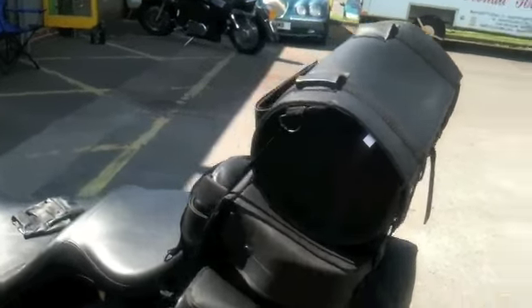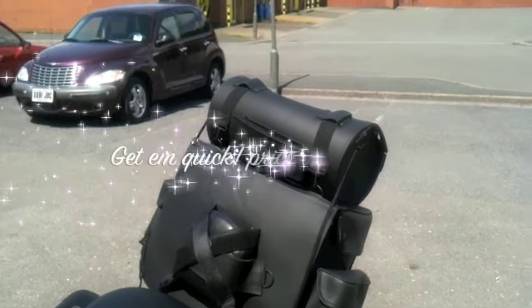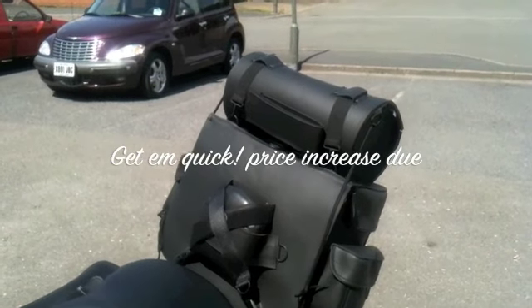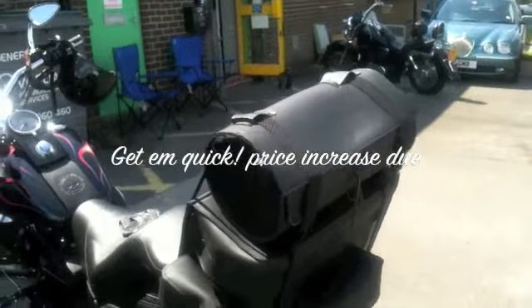Available from us on our website. These bags retail at £119. You can either call us on 01773 835660 or visit www.customcruisers.com to buy online.